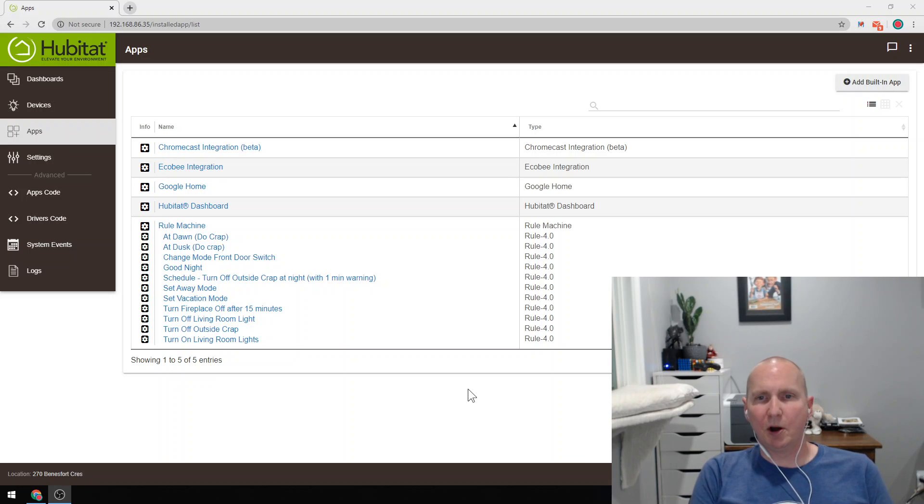So turn them off, turn them on, turn them off, turn them on. That way if you're outside it's kind of an indication like hey, they're about to be turned off. Then I made it so I could initiate a voice command to Google to basically turn the routine off.